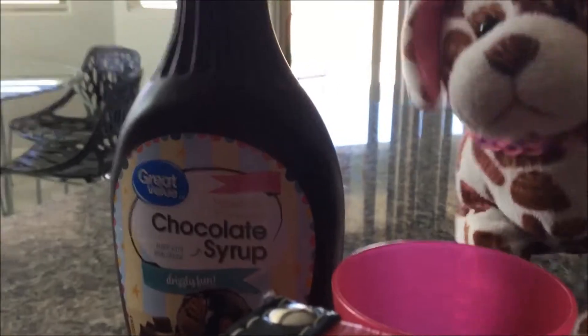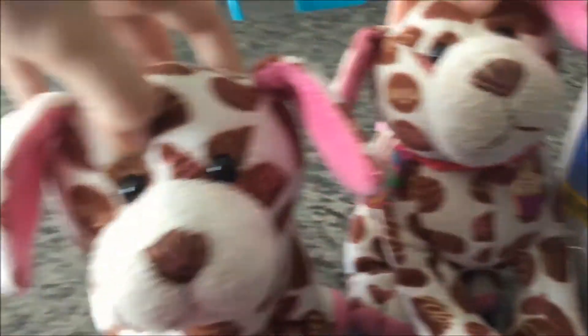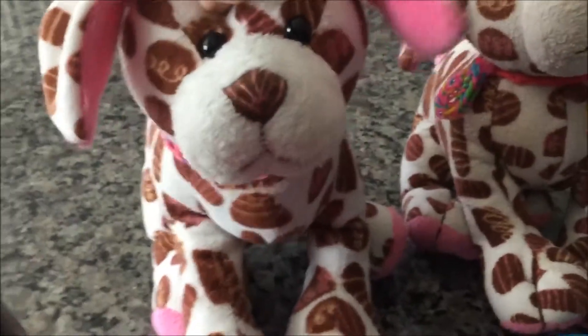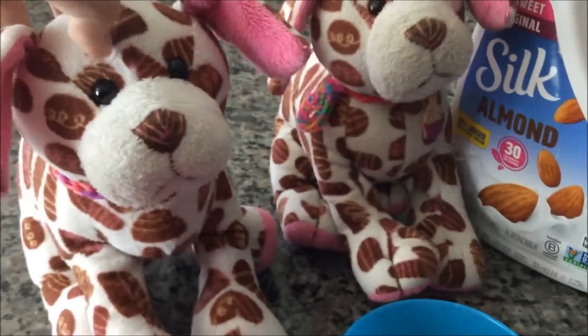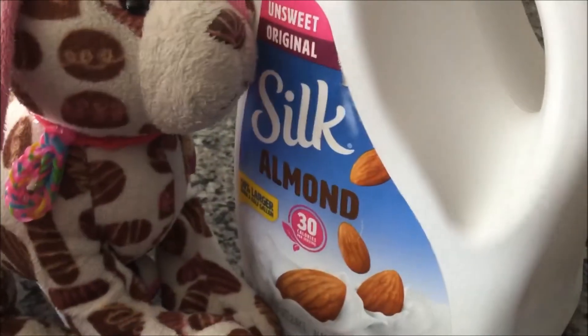First, we're gonna need chocolate syrup. Well, duh. Yeah, we barely have any, but you guys probably have more. And depending on the amount of people that you're serving, you need two cups. And of course, you need the milk. This time we're using almond milk. Yum. We think it tastes better than regular milk. And then two spoons!